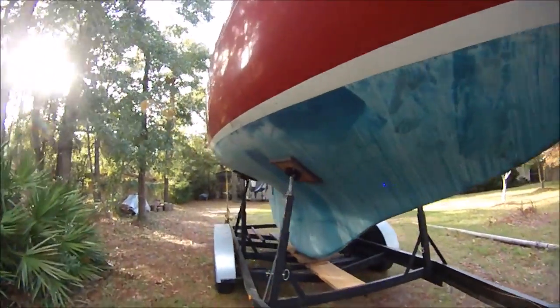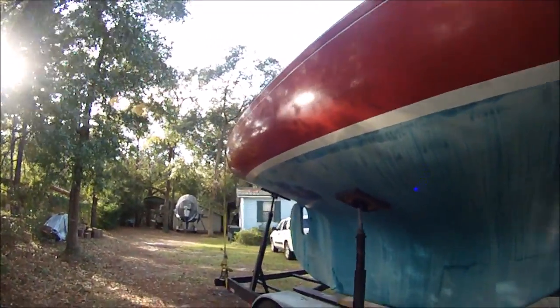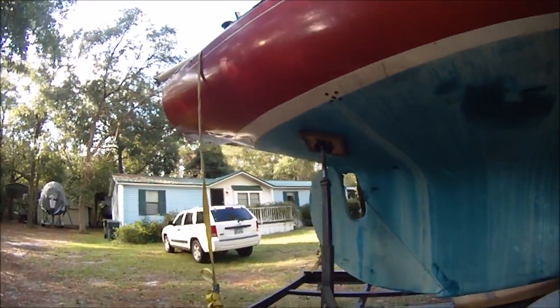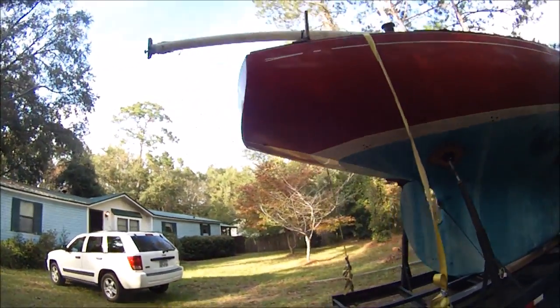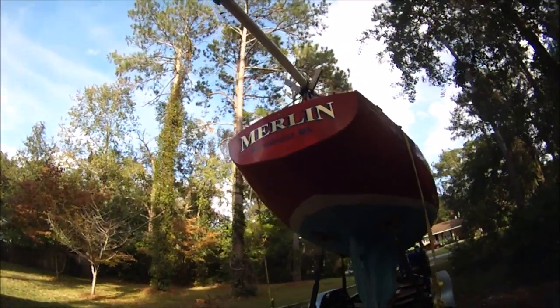Very similar to the Triton and Alberg 30, but it's got some differences: a little bit of tumble home, the bilges are a little more slack, more of an overhang and a flatter transom that curves around to the sides.